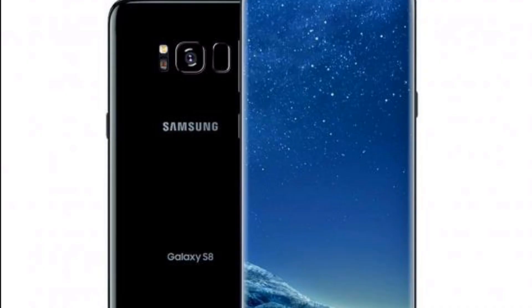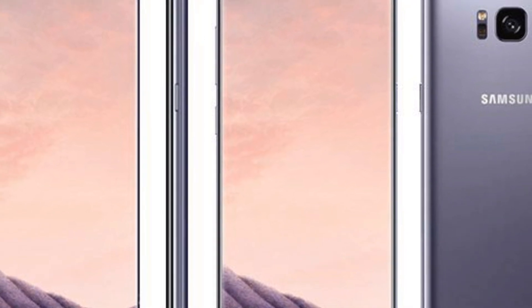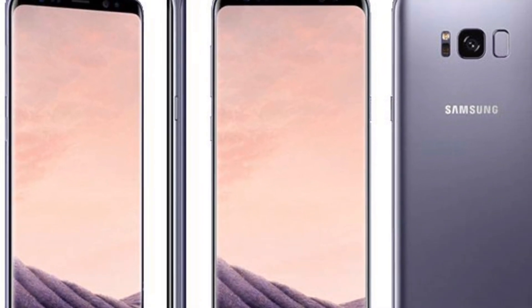As we come close to the official launch of these devices, we have got some solid proof from the top benchmarking site in the world, and this gives you a clear picture of what you can expect out of Galaxy S8 and Galaxy S8 Plus. So let me take you through the snaps I managed to hold on to.